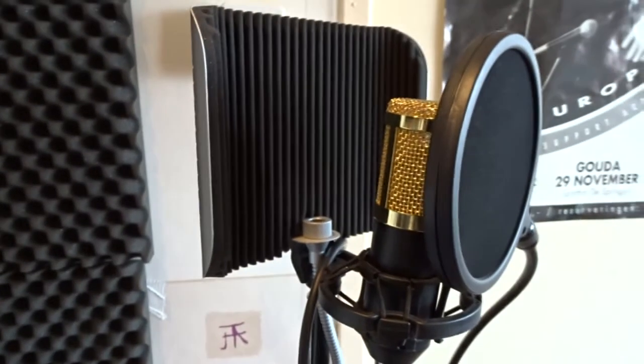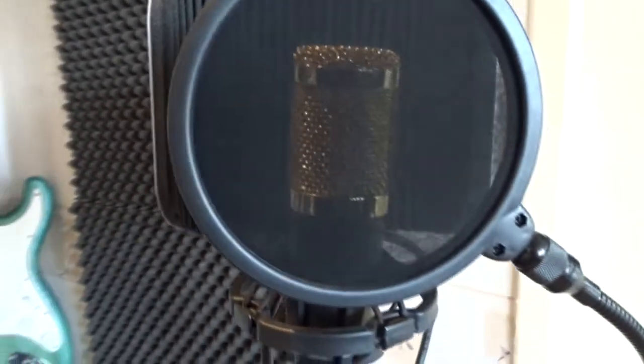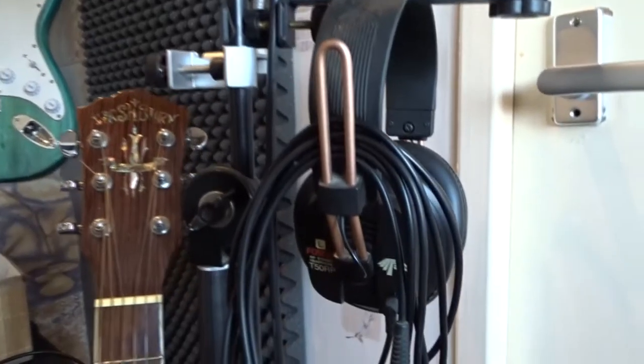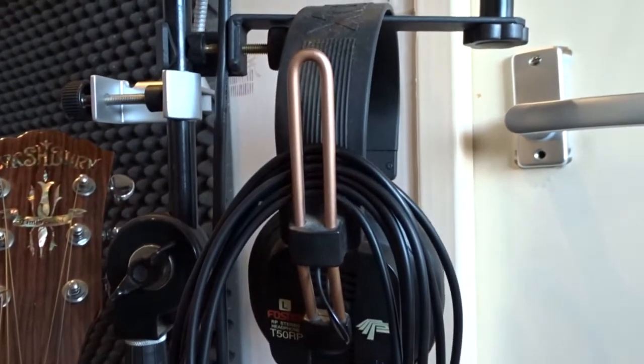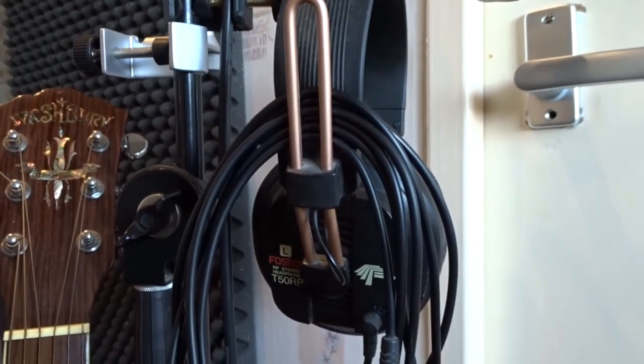My BM800 microphone — a condenser mic for recording vocals and guitars. My Fostex T15 RP headphone, I'm using that for final mixes.